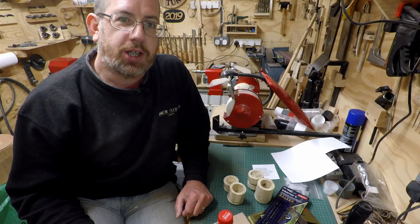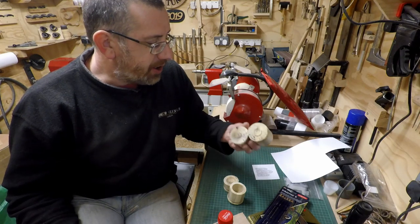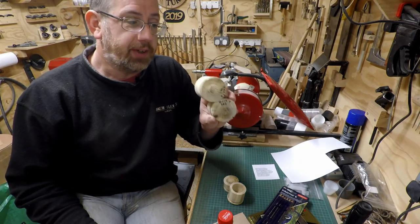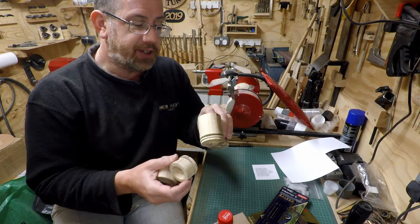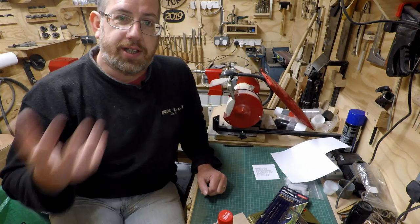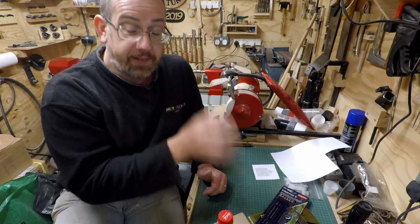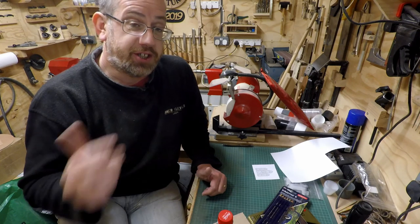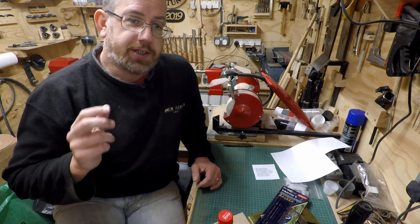Hello there, it's Paul here, welcome along everyone. Two weekends ago I did a video where I rough turned a large wet walnut log and got five rough turned boxes from it. I've also done at least one or two videos where I then finished them off - one was literally a week later and that's turned out fine. This video I'm going to do something else that's totally new to me.